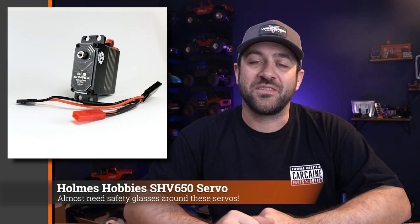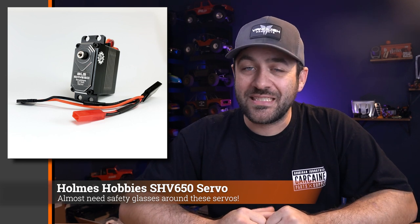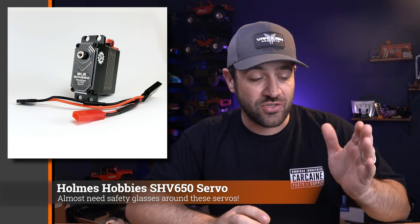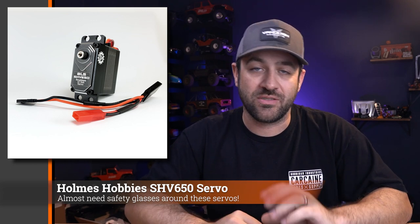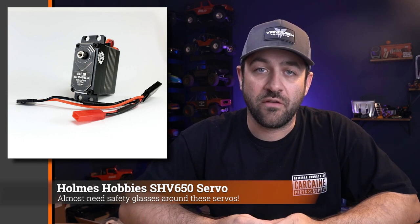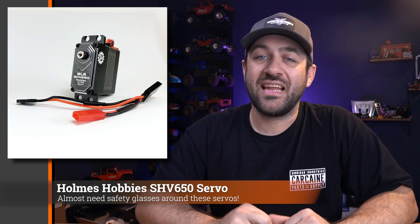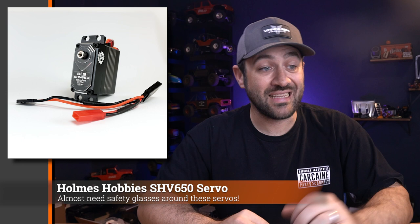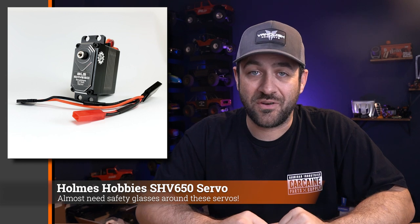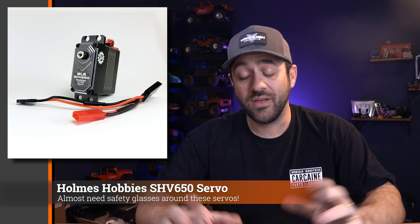This week I want to thank Holmes Hobbies for sponsoring the Scale News Update for the month of December. The new Holmes Hobbies SHV650 is in stock now. This is a direct power servo that runs on 2 to 4S direct power, pulling power right from your battery rather than through the BEC of your ESC — makes things a little more efficient. All machined steel gears, brushless motor. This servo will make over 1,000 ounce-inches of power running 4S, and almost 900 ounce-inches running 3S — an absolute monster as far as power goes. It's linked in the description below.